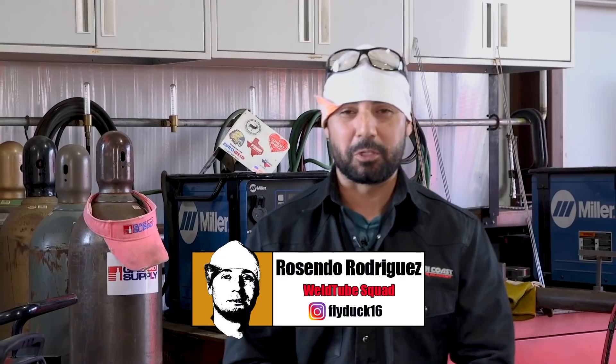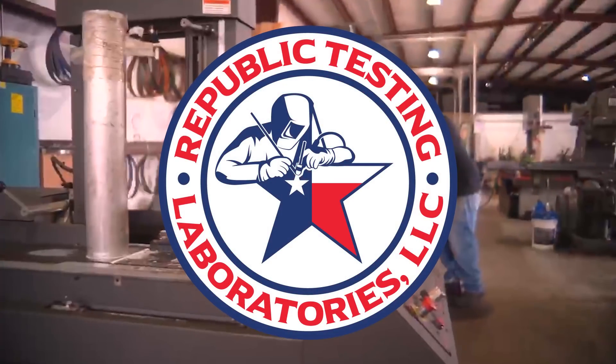Welcome back, Well2 family. Once again, Rosendo Rodriguez. We are here today at Republic Testing Labs. For today's video, I have a special guest. His name is Scott Witkowski.